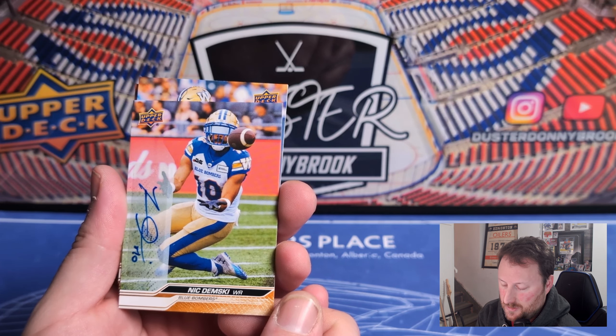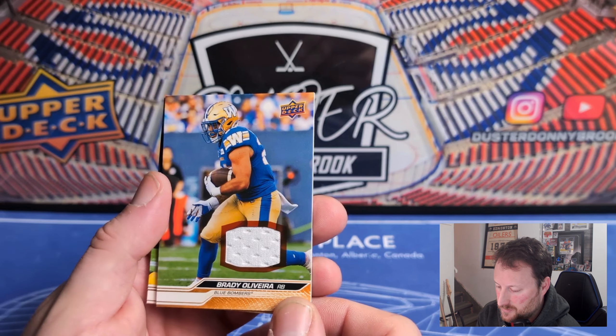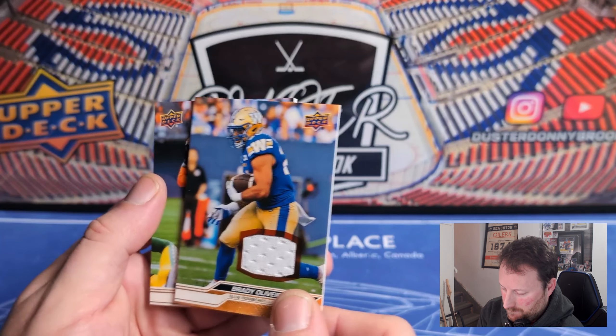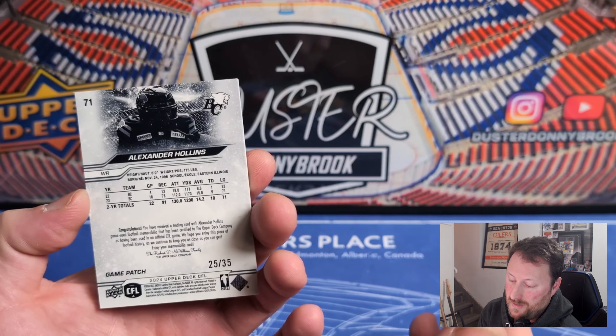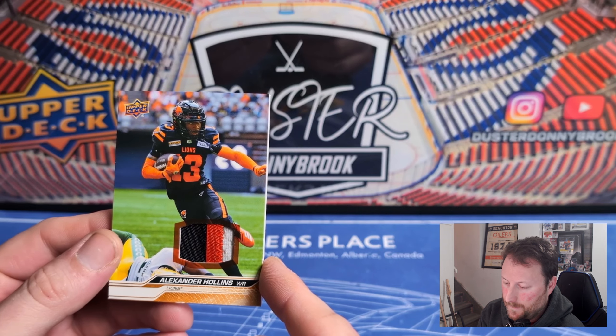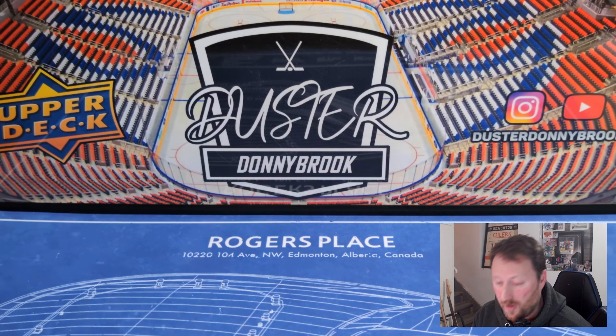DeSean Allen High Gloss 10 of 10 — nice bookend, actually glossier. Pretty standard hits overall — an auto and a jersey card pretty much guaranteed in every box. Nick Demsky — all sticker autos, that's just the way it is. I don't think Upper Deck has the presence in Canada to get them all hard-signed, just extra effort they won't put in. Brady Olivera — very good running back, running backs don't get the love quarterbacks do but a decent card. Numbered non-numbered for the regular game jersey.